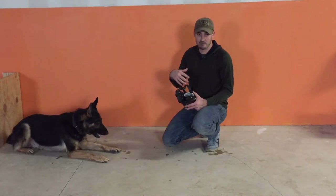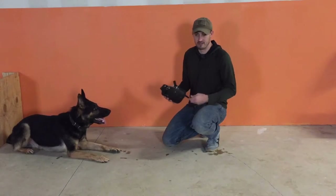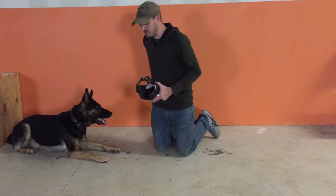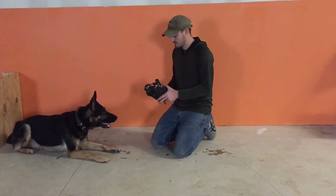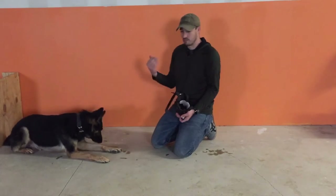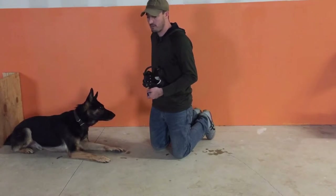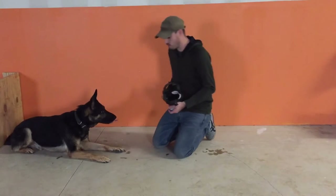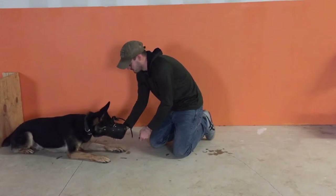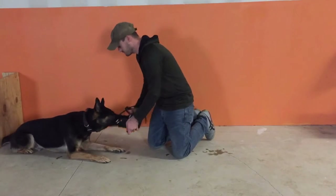It doesn't have to be a full minute with the dog staying in the muzzle — you just put food in there, they put their nose in, and you mark that behavior. I also like to condition the dog to a command. For example, I'll tell him 'muzzle' — he puts his muzzle into the muzzle, and then I mark that behavior. You want to do several repetitions: 'muzzle' — good boy.